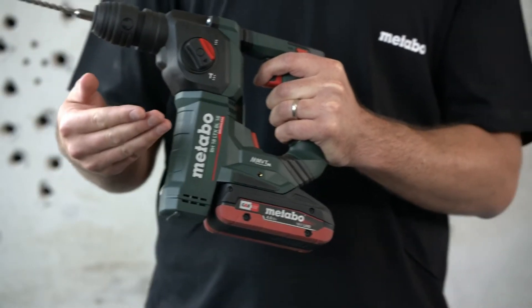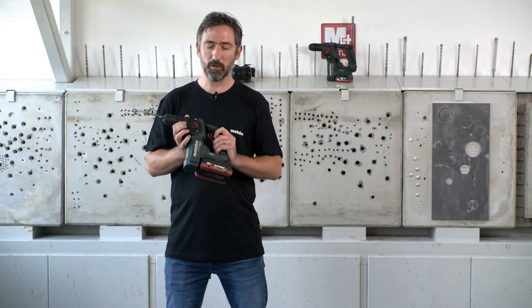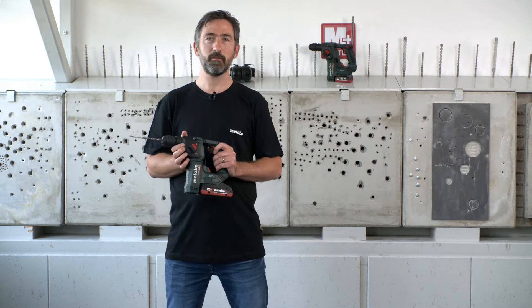We developed this hammer together with many craftsmen of different sectors and we wanted to develop the best hammer for fixing working.